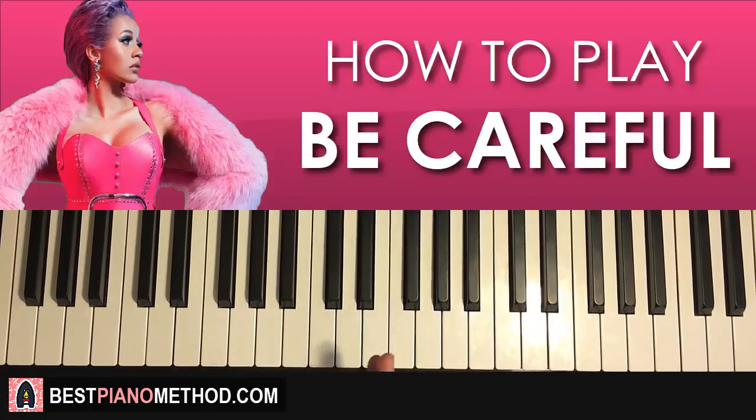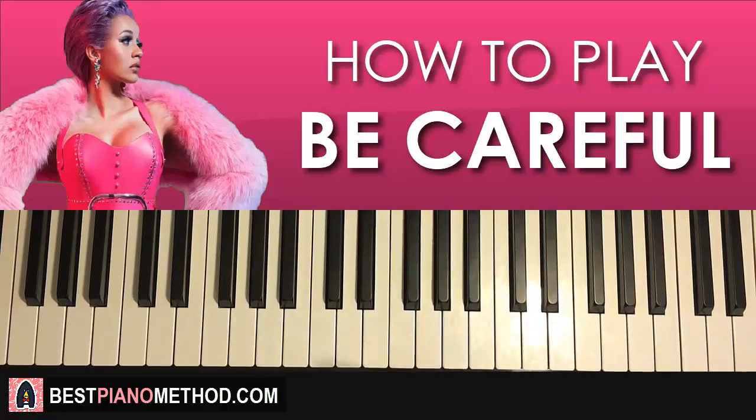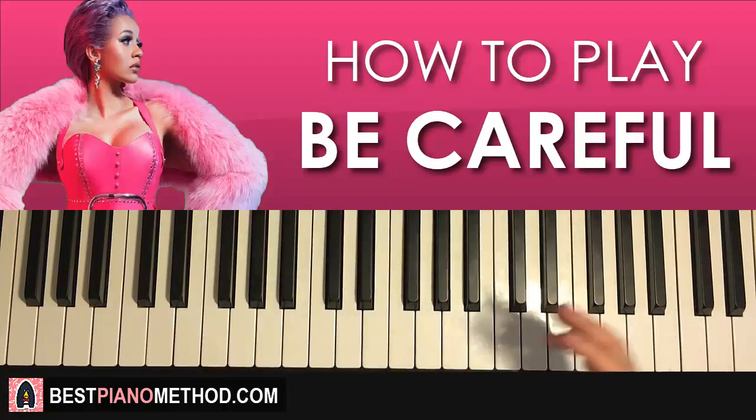Alright guys, this is Amos Doll Music and in today's lesson I'm going to teach you how to play the song called 'Be Careful' by Cardi B. I want to teach you the instrumental background that pretty much plays throughout the entire song.